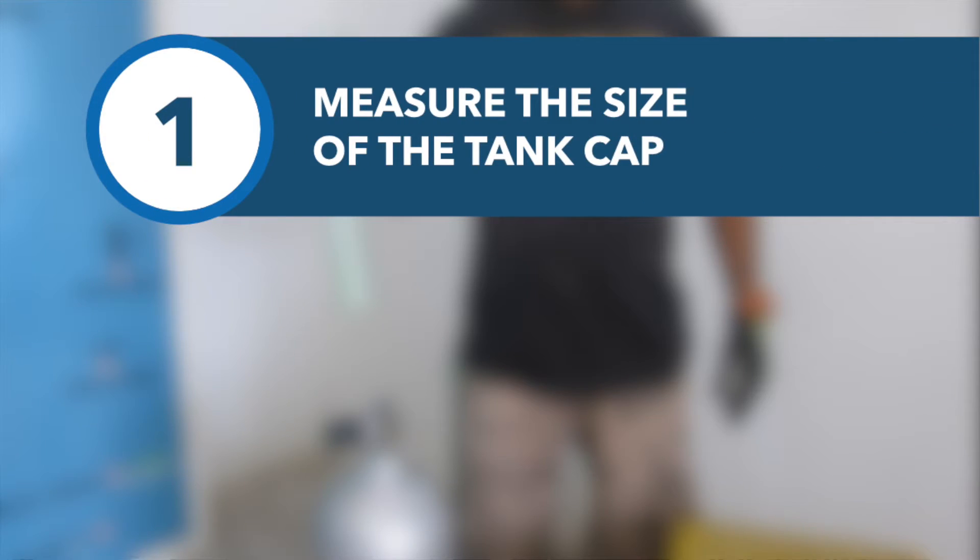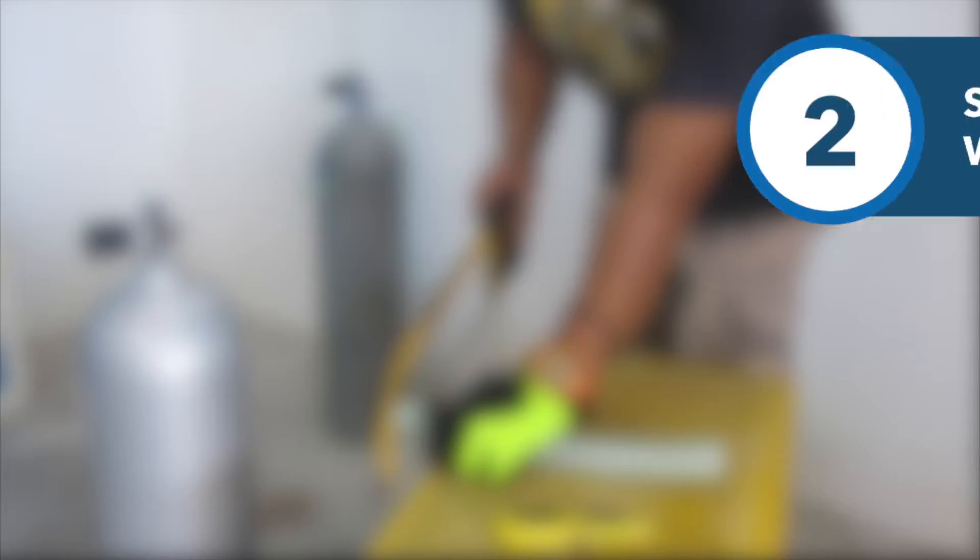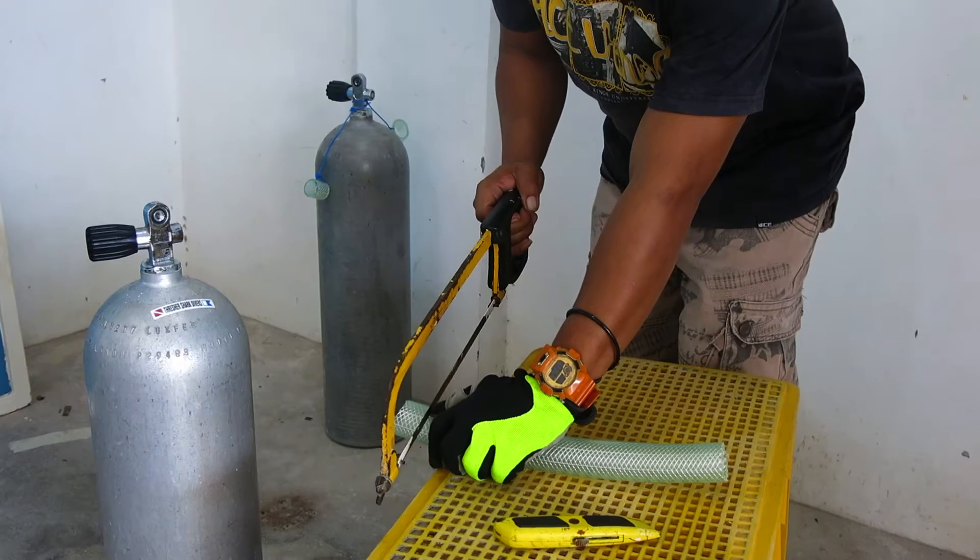Using the tank valve as a guide, measure where the old compressor tube needs to be cut to create appropriately sized caps. Using a saw, cut the tube at the point it was measured.